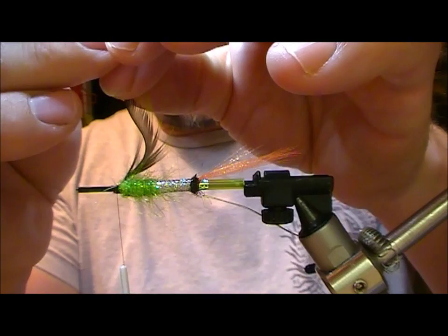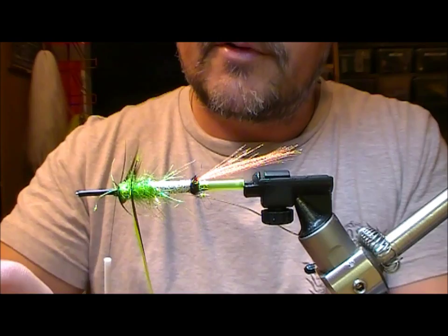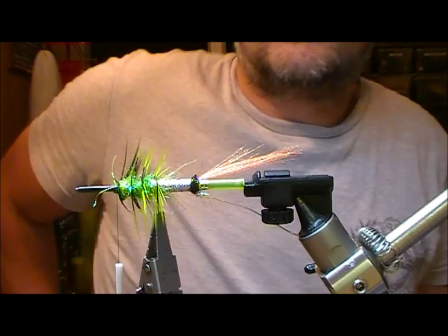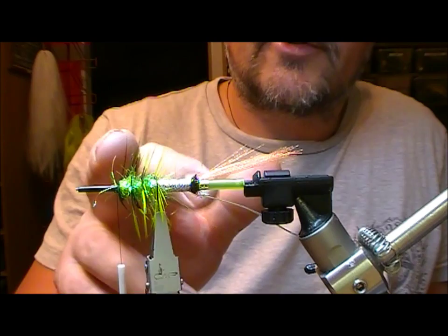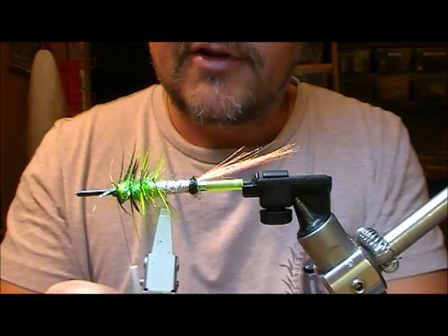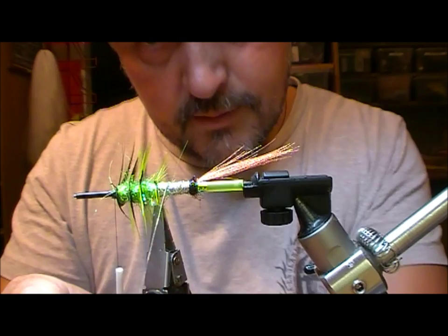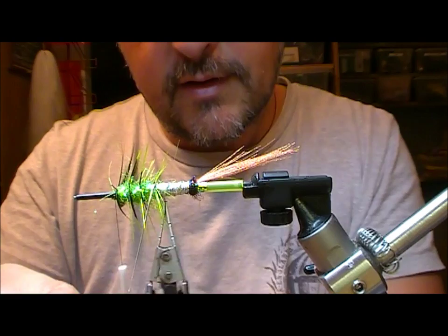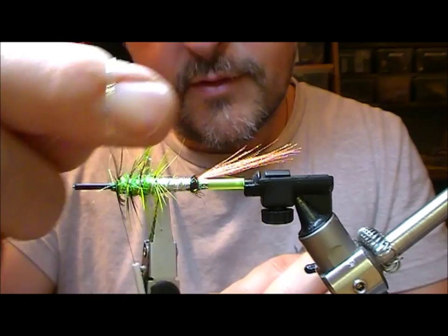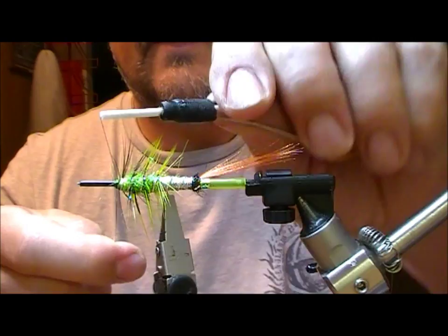We're going to palmer this back over our dubbed body section. Years ago whenever I was tying them, I always struggled with the idea of taking the hackle the whole way back - it just didn't fit with a sort of teardrop shape to me. So of late, I've started to stop at that point, just onto the tinsel section - I think it gives a more pleasing look. We're going to wrap our tinsel up through our hackle and then catch that in and snap off the hackle at the rear.